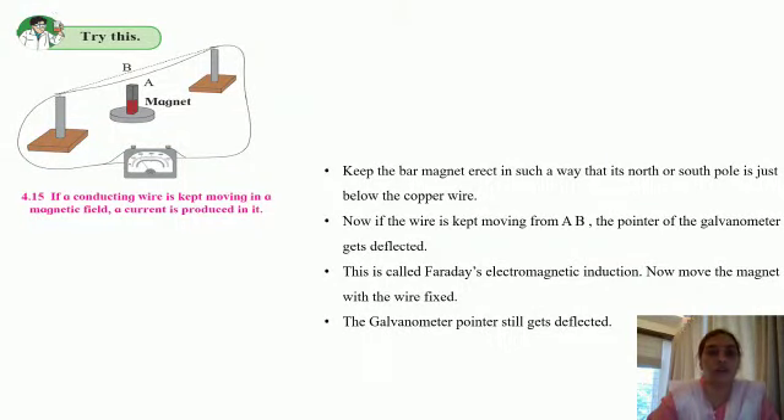We shall now be studying four experiments which will help us to understand what is electromagnetic induction. Let us start with the very first one. In this, you have got two stands and from the stands we have suspended a conducting wire. The free ends of the wire are connected to the two terminals of the galvanometer.